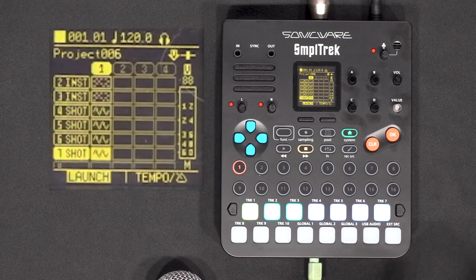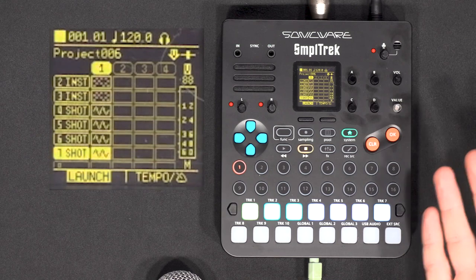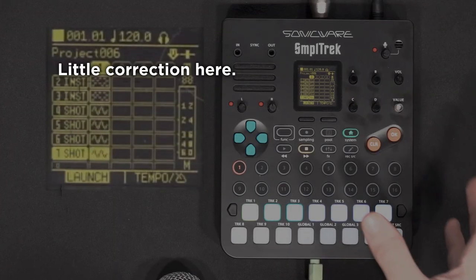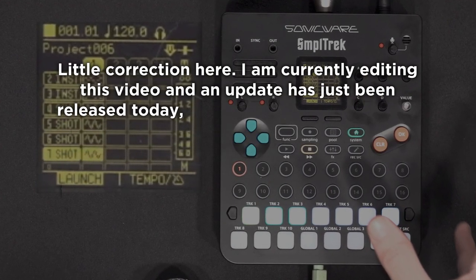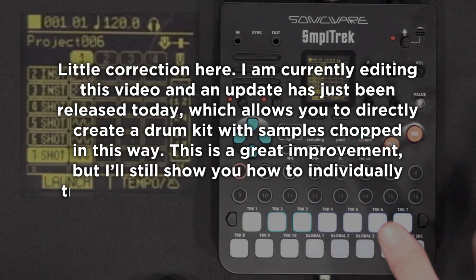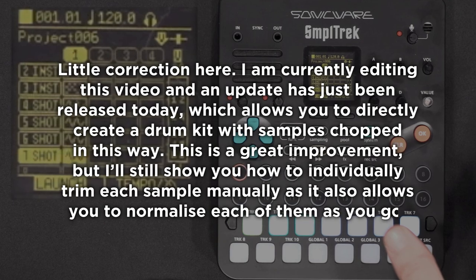You can store the chopped samples in the project and directly assign them to pads still available in your project. However, the problem is those samples are on separate tracks, not in the drum kit. There is a way to do it but it needs a workaround — chopping samples by hand. Note: I'm currently editing this video and an update has just been released which allows you to directly create a drum kit with samples chopped this way, which is a great improvement.